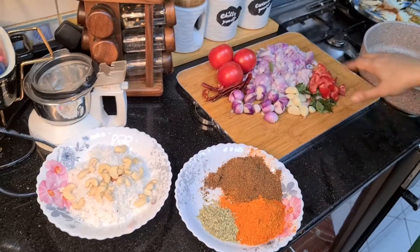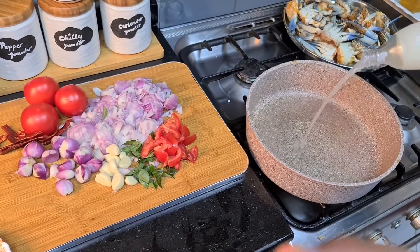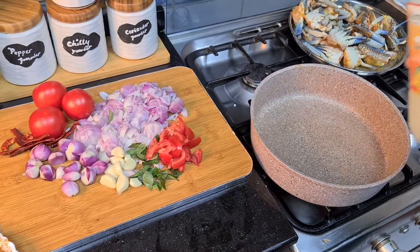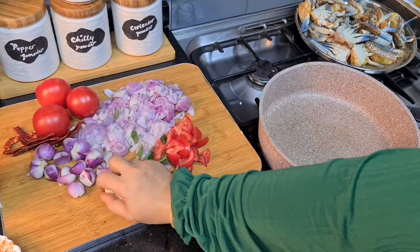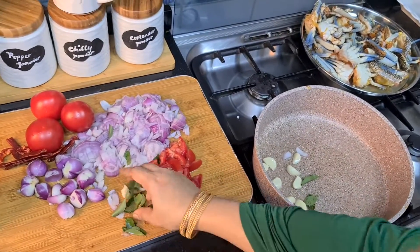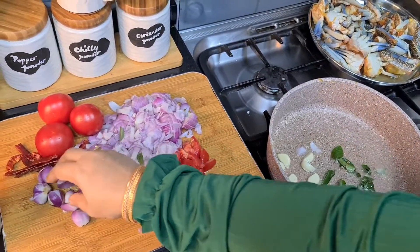These are the best ingredients. You can add the same ingredients — it will taste in Malabar style. Then I will add green chili.